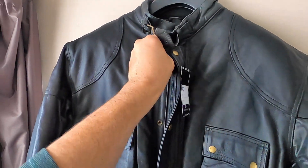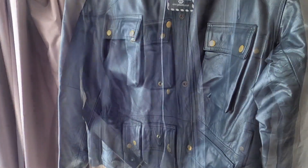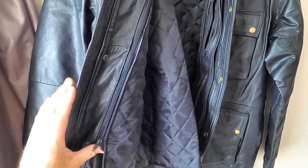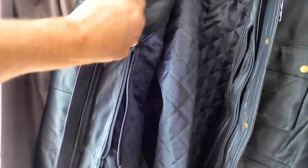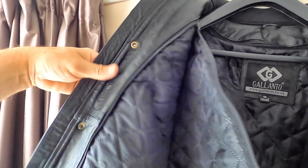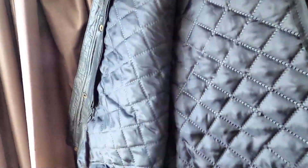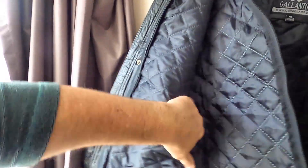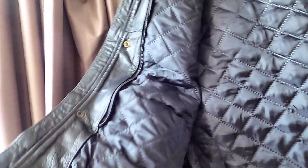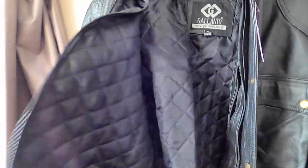Inside the jacket — same as the other one, you have a quilted liner which can be removed. You just unzip it, which will enable you access for the armor. One of the differences is the fact that this is also quilted underneath the removable liner, so that would make it a little bit warmer.